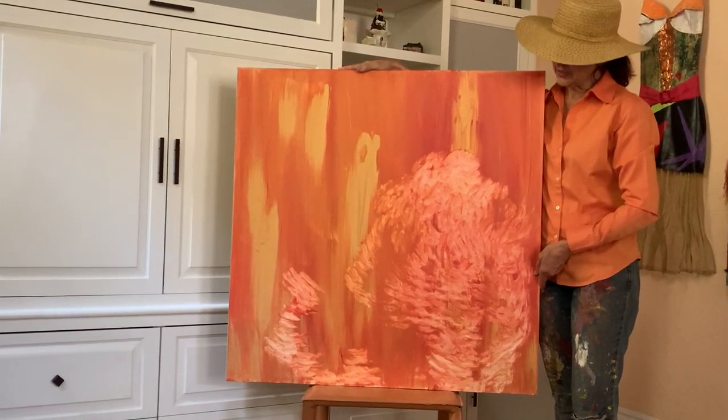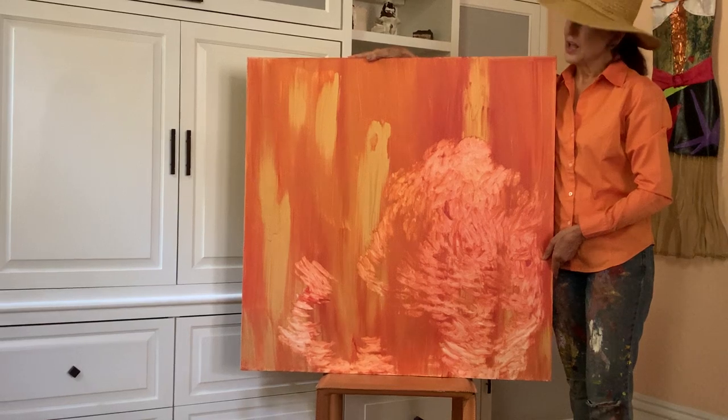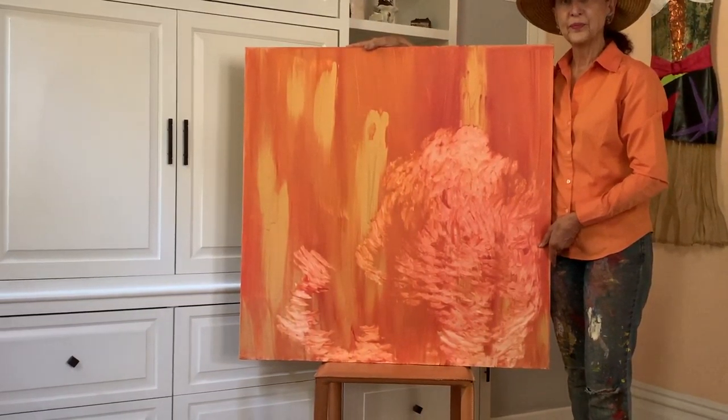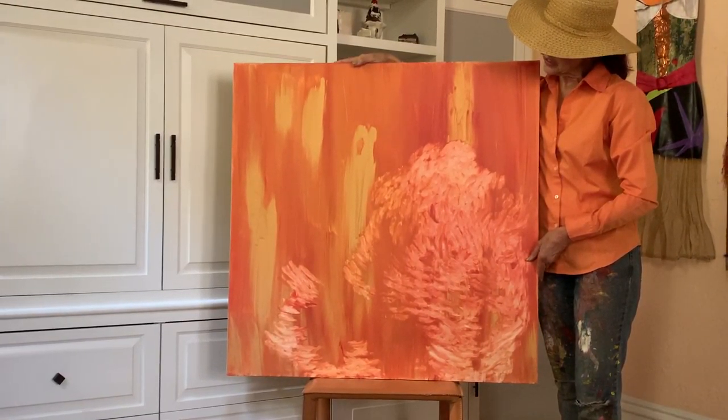Hi, this is Tiffany of T. Birch Studio. I love this painting. This painting started out one way and ended up this way. It is acrylic on canvas.